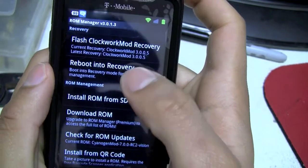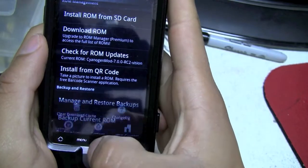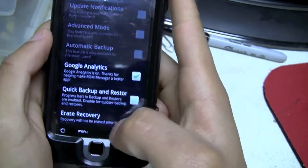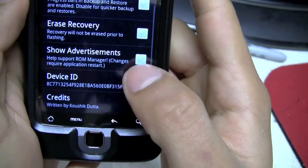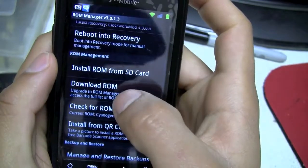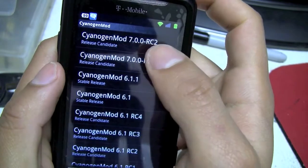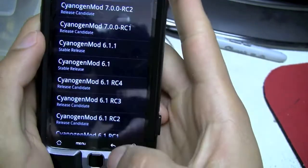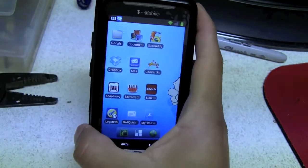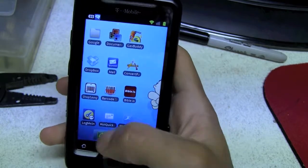You just want to make sure you update that, and then you click on option settings, make sure you do a quick erase — put a check mark right there — and then download the ROM. That's the newest one I put on. If you have this same phone that I do...